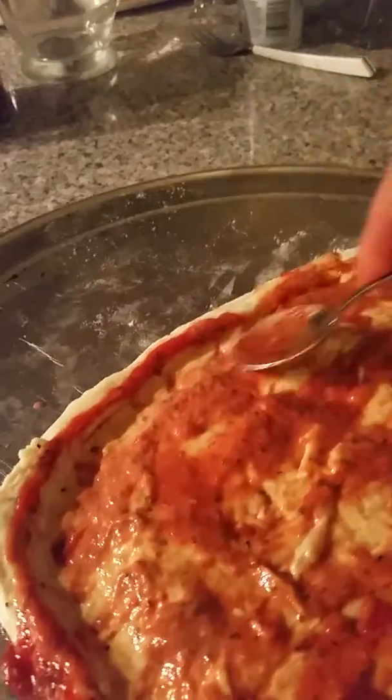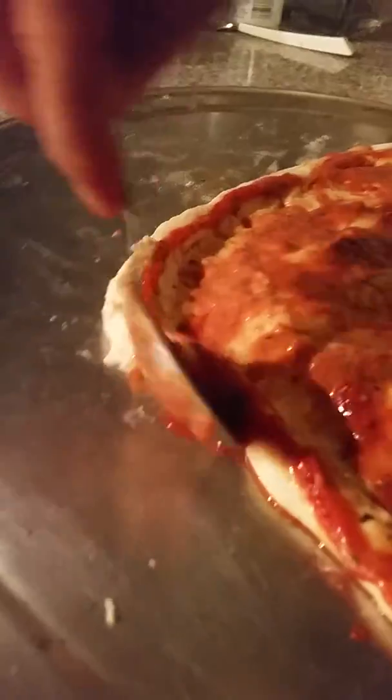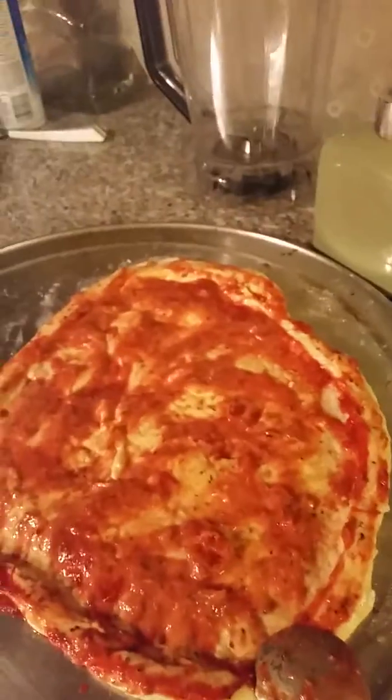Não tem sujeira, não precisa farinha. Aí, pronto — uma bordinha aqui. Eu deixo com um pouquinho de tomate porque fica uma delícia, fica tostadinha, entendeu? Aí você coloca mais salsa se você quiser, coloca seu ingrediente, coloca no forno. Boa sorte!